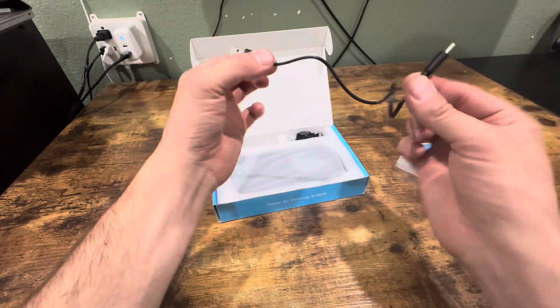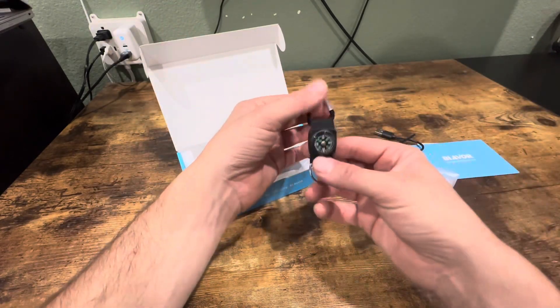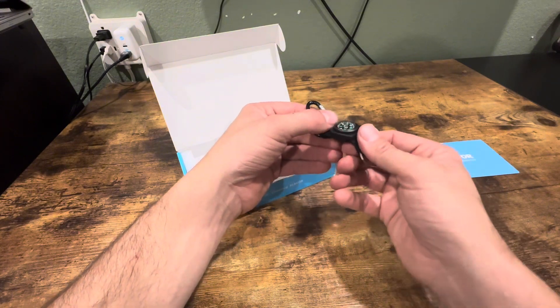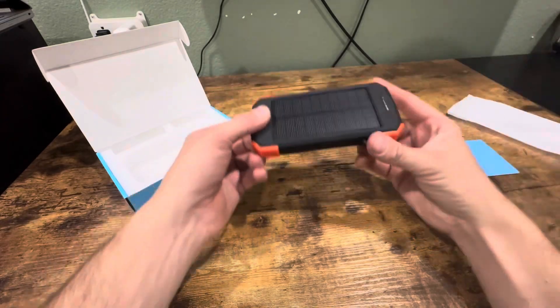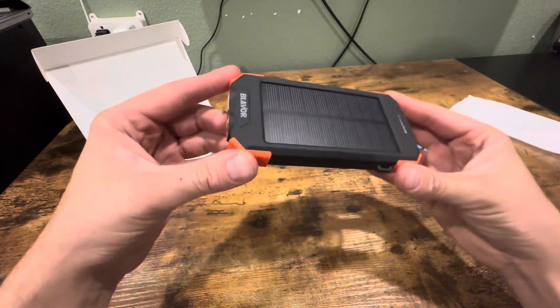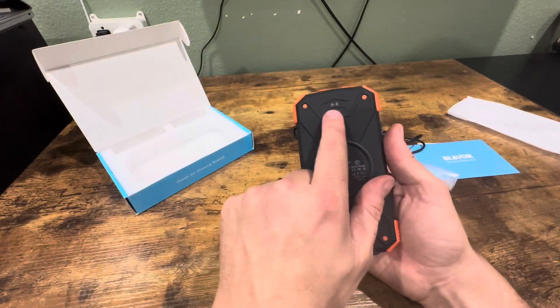It comes with this USB-C cord and a lanyard that has a little compass on it — really cool. And here is the solar powered charging power bank, which also has wireless charging.